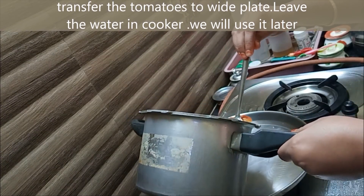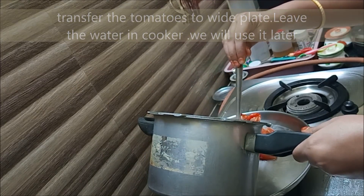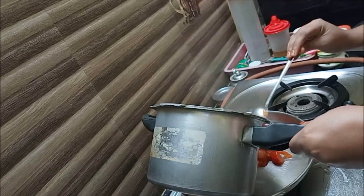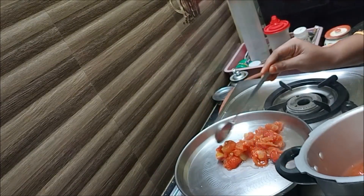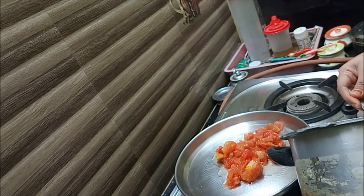Now we have to put it in a plate and transfer it to the mixer to blend it into layers. Mix it well in the jar, then pour it into a plate. We will use the sauce later.